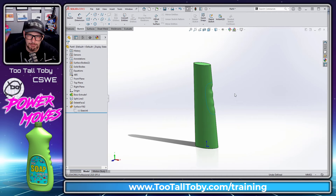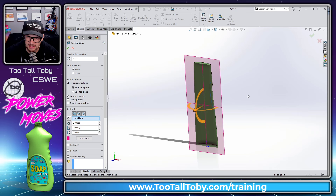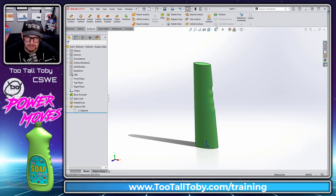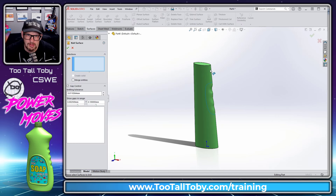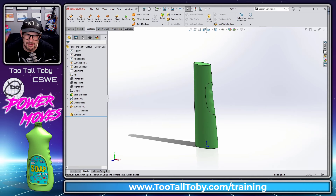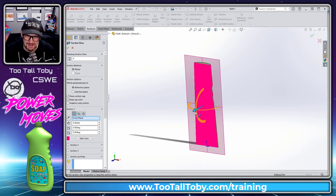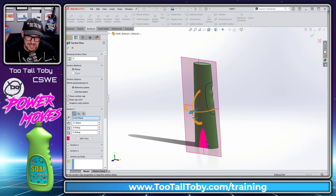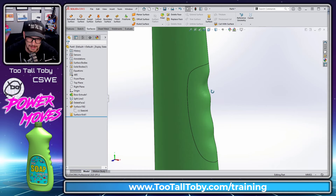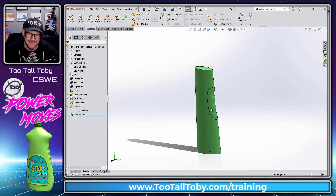Now we need to turn this back into a solid, because this is still a surface. To do that, go to Surfaces > Knit Surface, choose these two surfaces, and check the option 'Create Solid.' Hit the green check mark, and now we have that nice solid shape with a beautiful transition into our finger grips.